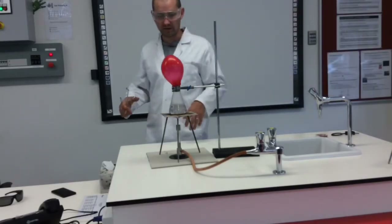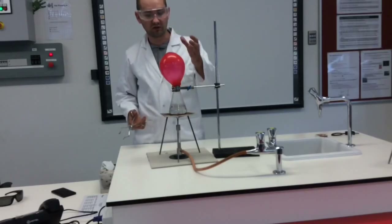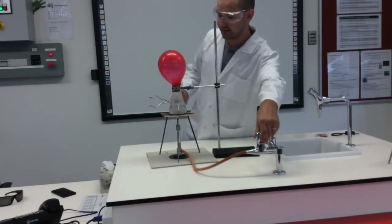About two or three minutes later the water has started to boil. You've got to be careful that the balloon doesn't get too big, because then it's going to explode. So I'm going to turn the gas off now.